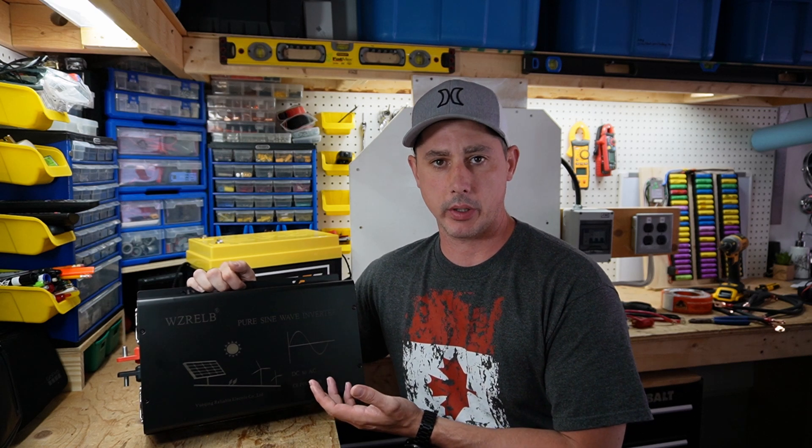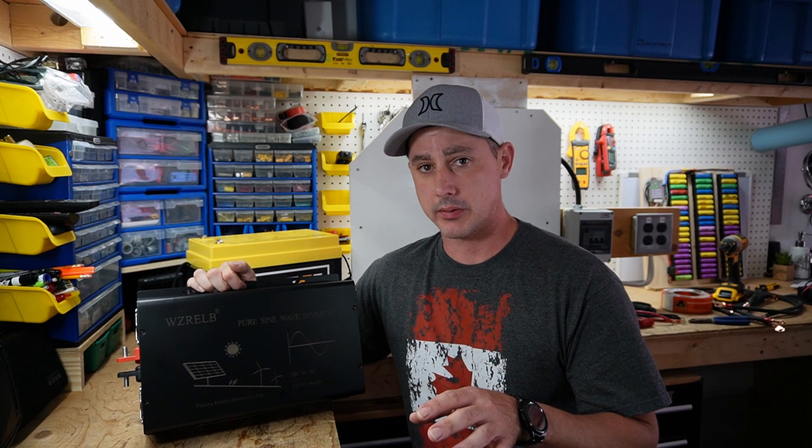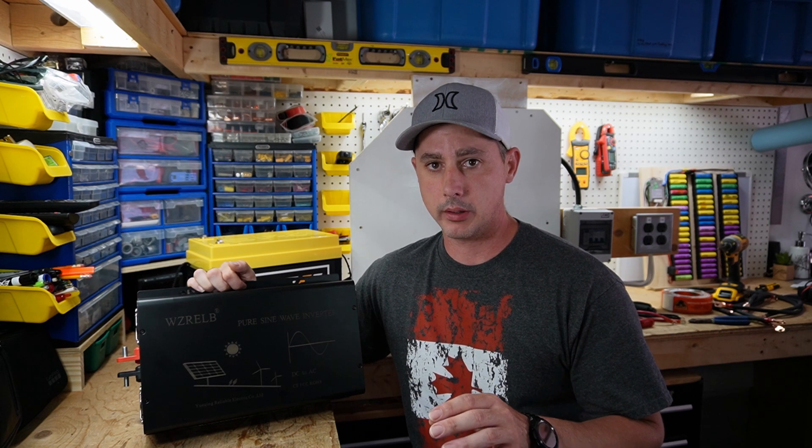The Reliable 3000 watt pure sine wave inverter. I need to start this video out with a little bit of a warning, because I know a lot of you are not going to make it to the end of this video.